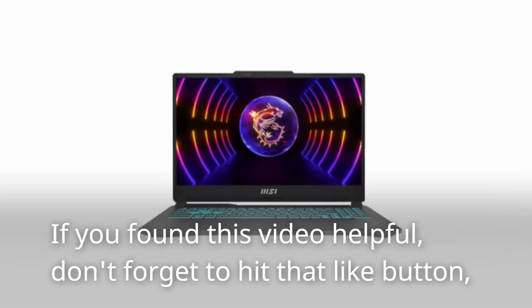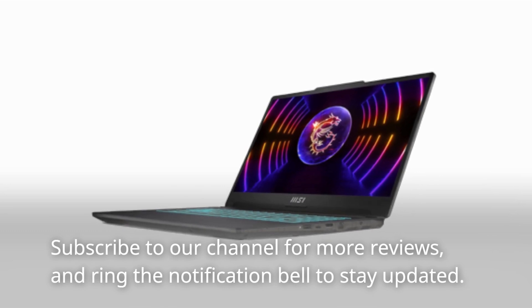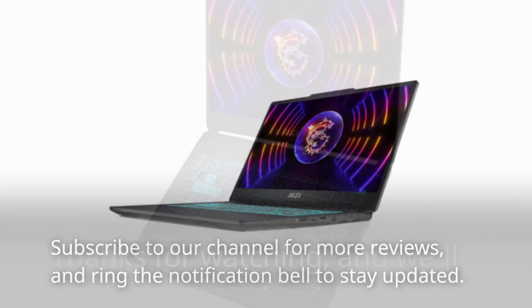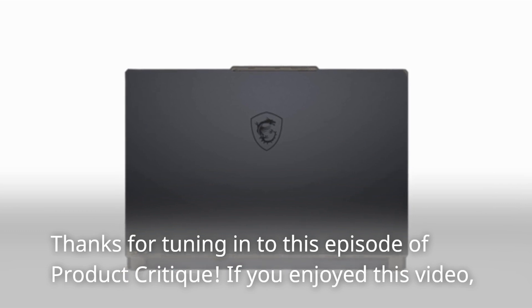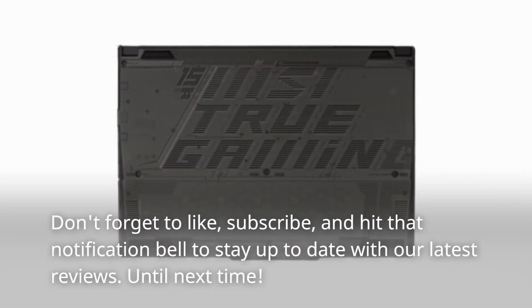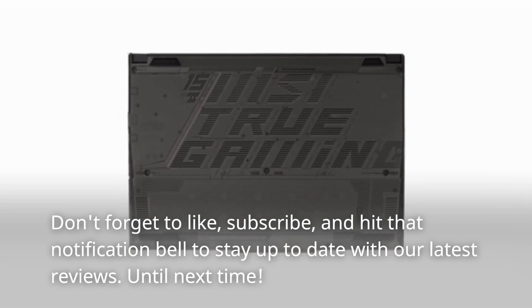If you found this video helpful, don't forget to hit that like button, subscribe to our channel for more reviews, and ring the notification bell to stay updated. Thanks for tuning in to this episode of Product Critique. If you enjoyed this video, don't forget to like, subscribe, and hit that notification bell to stay up to date with our latest reviews.